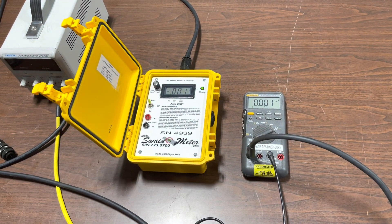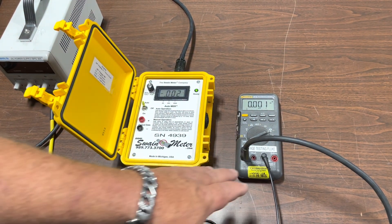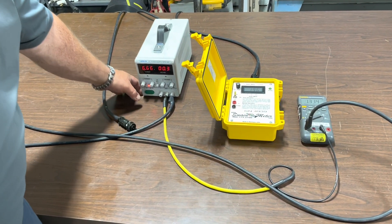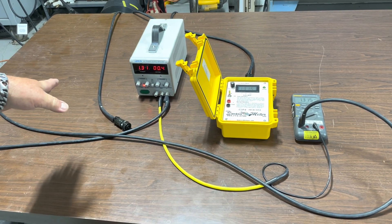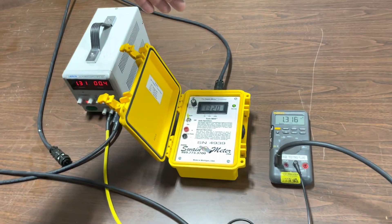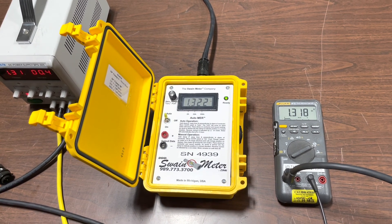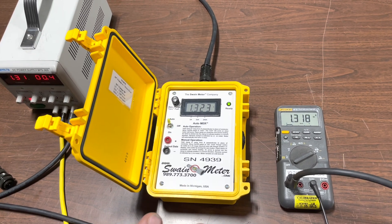Now that we have got our green ready light, we can see the comparison between the inline meter as well as the Swain Meter. Now we are going to come over to the current generator and turn this on. We can adjust this value on the current generator, but note that as you come up to the Swain Meter, our values with the clamp-on ammeter and the inline circuit are very, very close.